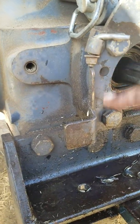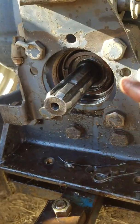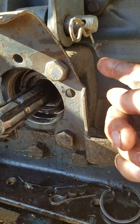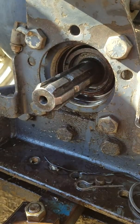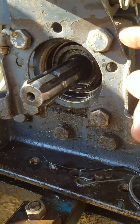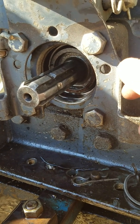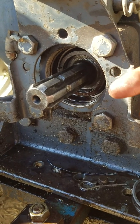Do not under any circumstance remove these four housing bolts. The seal is behind that — the seal is in this housing right here. But if you take these four bolts loose and take the housing off, there is a washer inside that will drop into your transfer case and it will destroy your rear end.